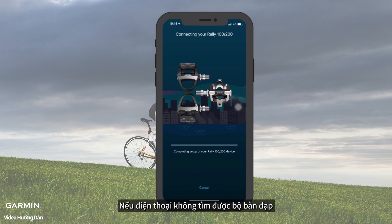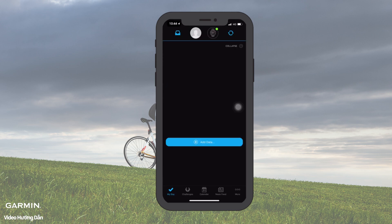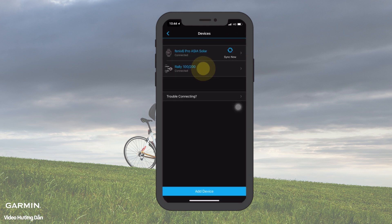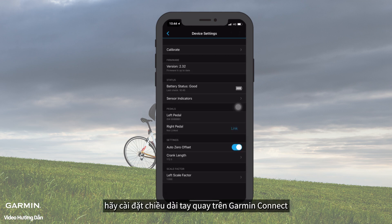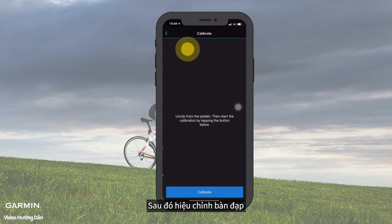If your phone did not detect the power meter, you can search Rally and enter the pedal ID on the power meter to pair. After pairing, please set the crank length on Garmin Connect, then calibrate the power meter.